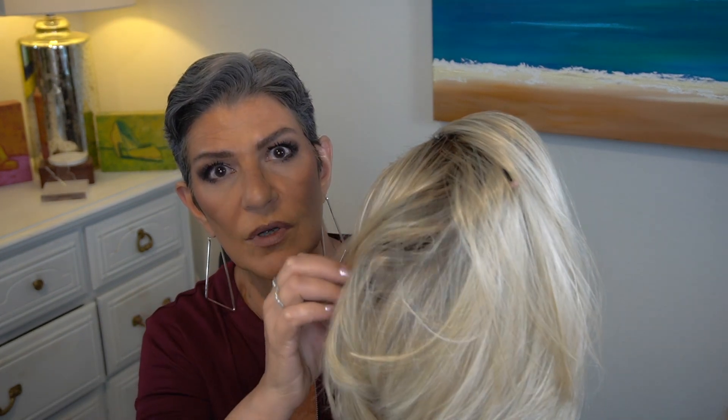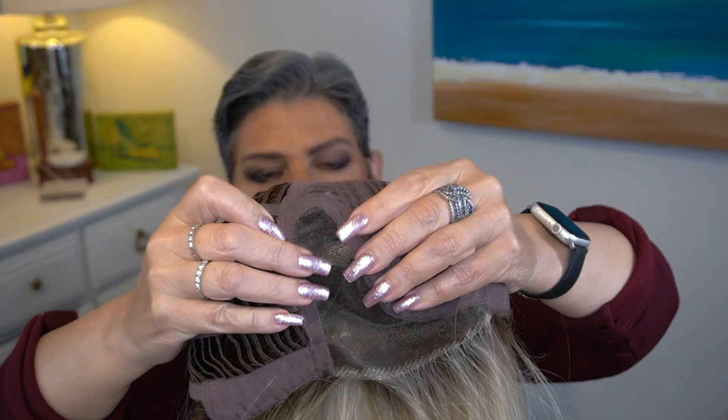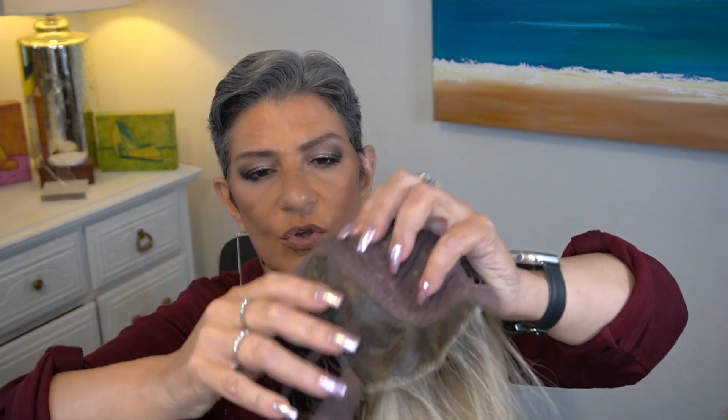When I looked on Belle Tress I wanted to get their color description as well — I always like to say what their description is and then let you know what I see. Their color description states that it's a light, medium, and dark brown blended. I'm not sure I fully agree with that. What's really nice about Alpha Blend is that it's a lace front with a nice generous part that goes all the way to the crown.